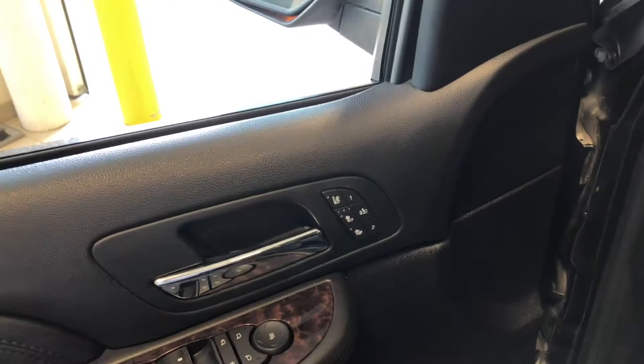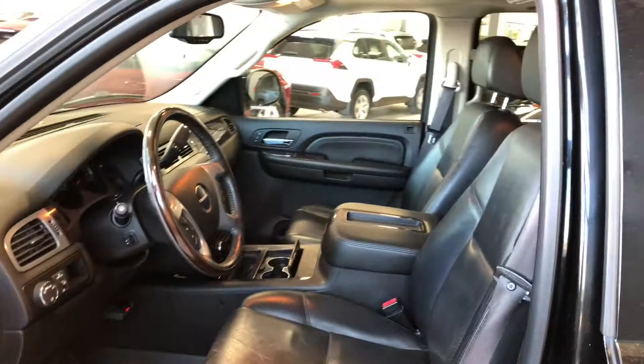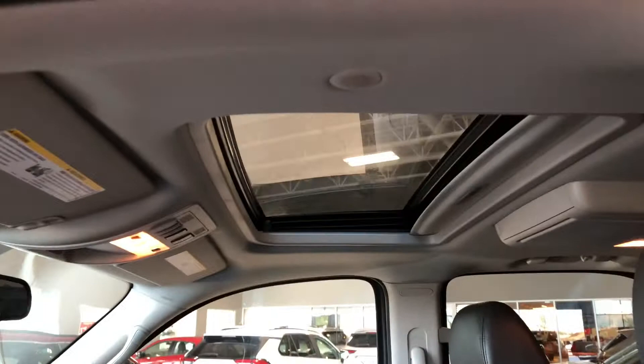Next to the door handle you have your memory seating preset buttons along with your heated and ventilated seating. On the bottom you have some storage space. Inside this Yukon comes equipped with black leather seating.